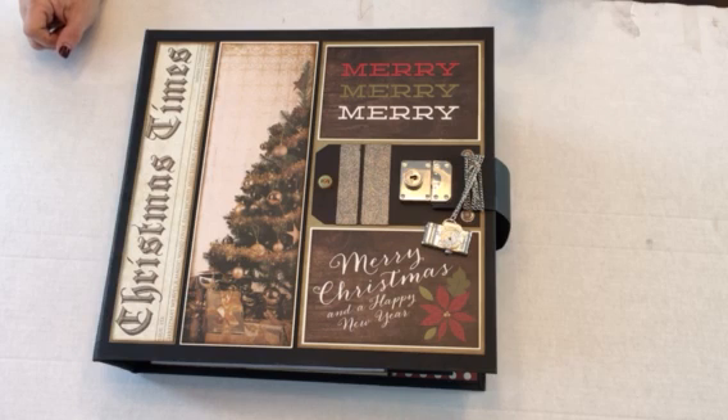Hopefully I can get it all in one video, but I do have one to seven parts and I explained some of the things in the pages — some of them I've repeated. Bear with me and enjoy the project. Thank you, Kathy, for this opportunity to design for you.